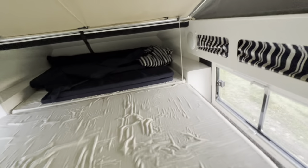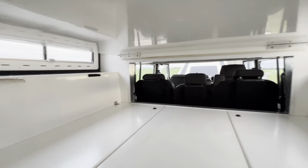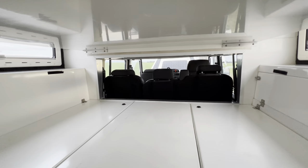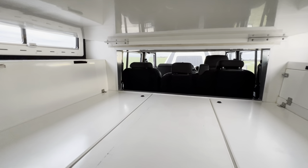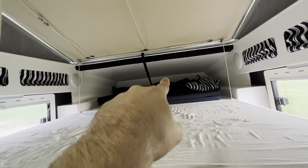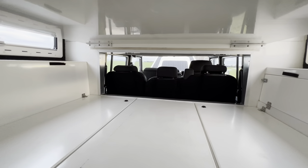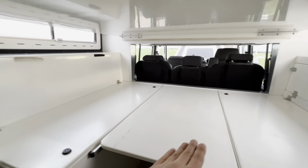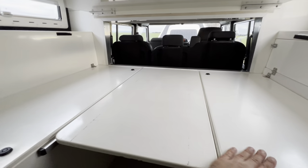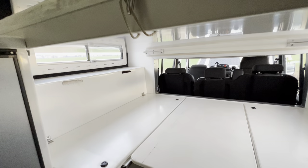If you fold the back seats and make the frame that's sitting right there, you have another bunk bed. What we do is we don't put this down — we make the bar so that this bed is downstairs. I call it downstairs, but it's just one floor; this way you've got two floors.